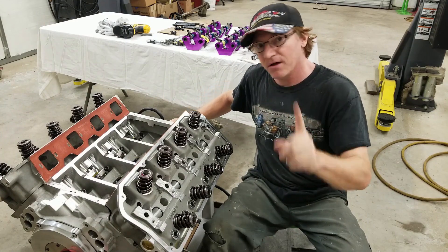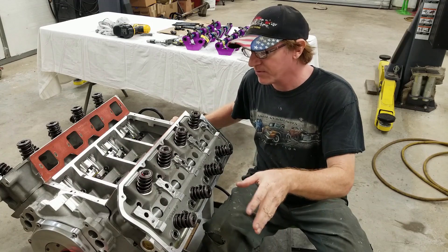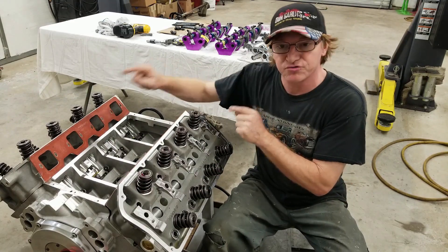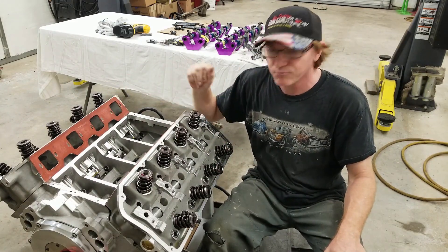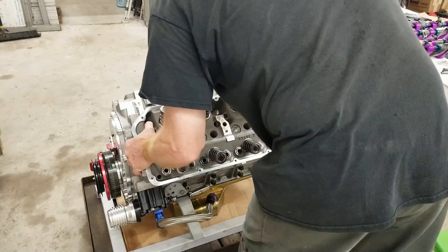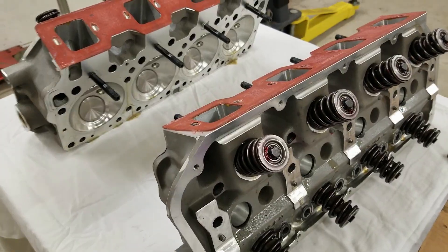We did put the 60-thou restrictors in the back without o-rings and that restricted everything properly, but we just didn't have them in the heads. So today we're taking the cylinder heads off, putting the restrictors in, then putting the heads back on and priming it to verify we have our check valve right on our Mellodon pump.